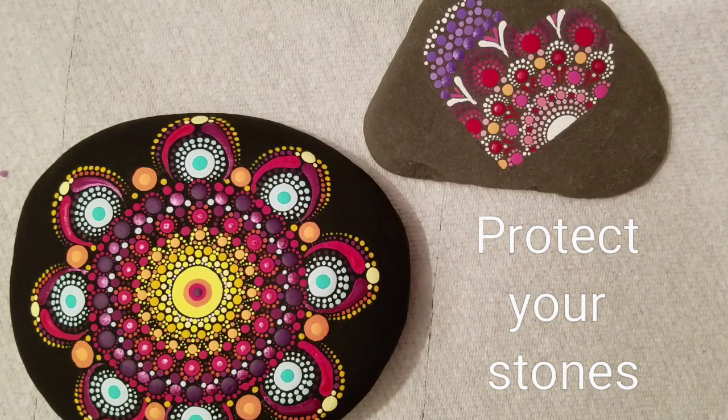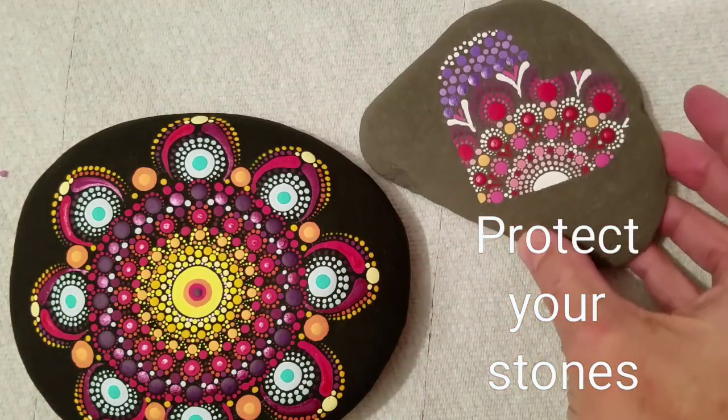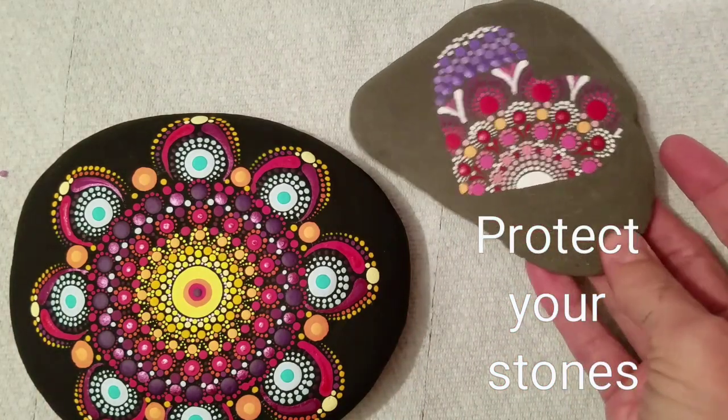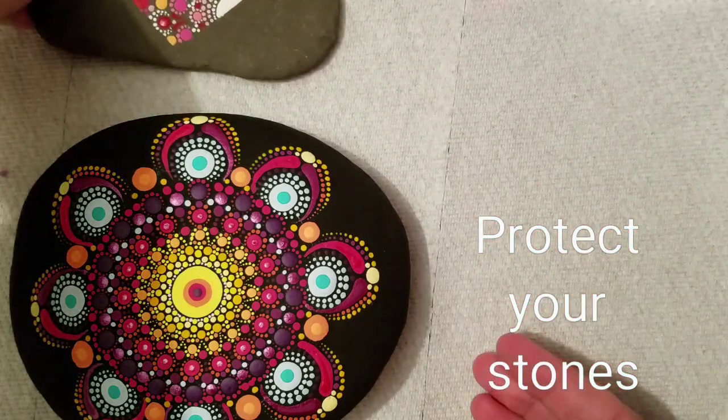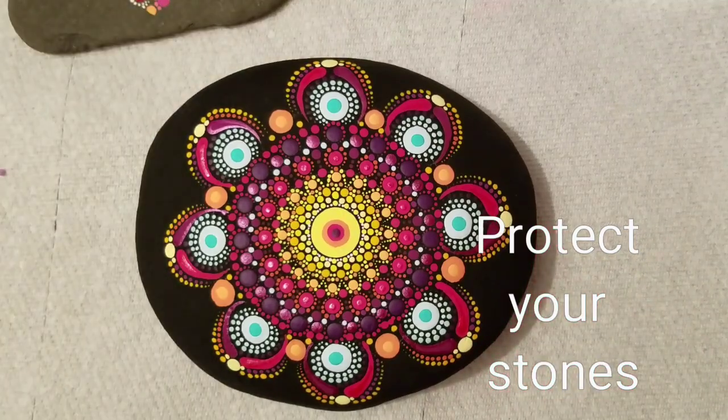So now you have created these beautiful works of art and you want to protect them with something. I once spent three weeks working on a piece and I grabbed the closest spray varnish I could find at the local art store. I shook it up, followed the directions, tried to spray an even coat on, and the very first spray all this white stuff shot all over my piece. I was very upset — totally ruined. Three weeks of work down the drain.